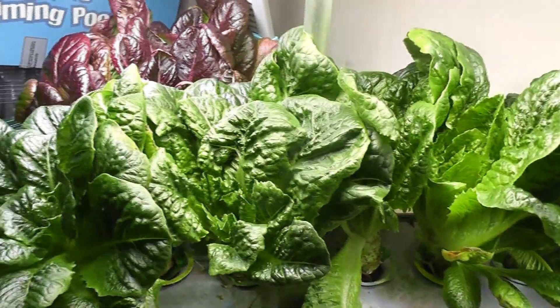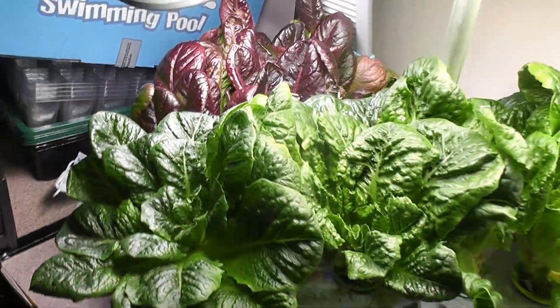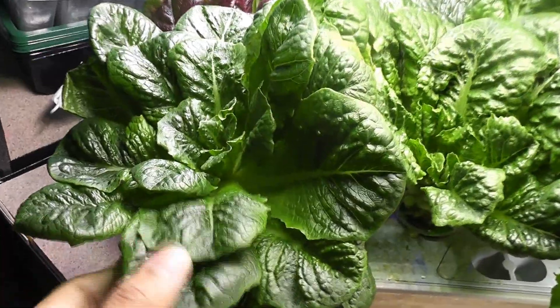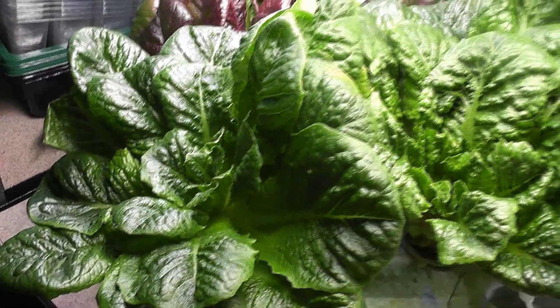What about something like lettuce? Lettuce actually prefers low light and low temperature, so I would never grow lettuce in Bounty Elite. The light from the Elite is too much for plants like lettuce, so I prefer AeroGarden Harvest or something similar for lettuce.